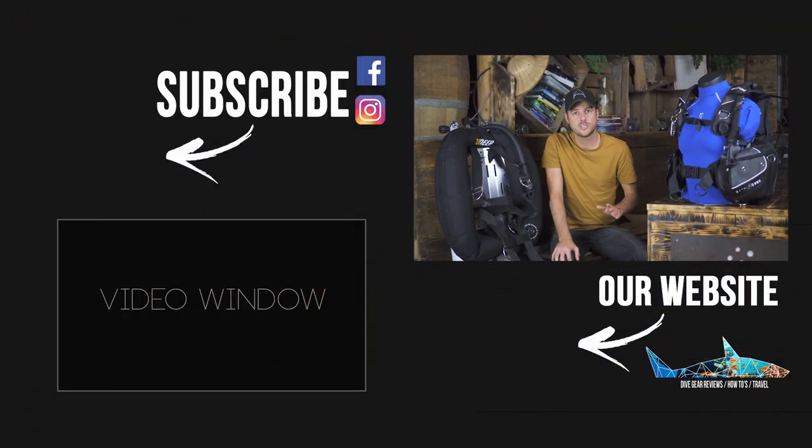Thank you for watching. If you like this video, give us a like down below. Don't forget to subscribe to our channel — we post new videos weekly — and we have a brand new Patreon page where we become your scuba assistant, so make sure to check that out. See you in the next one.